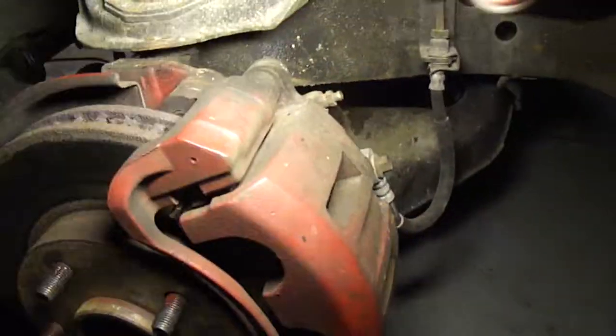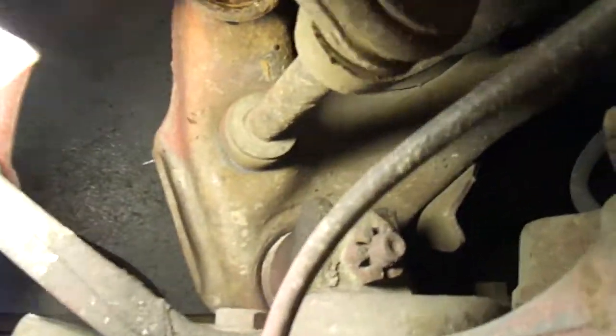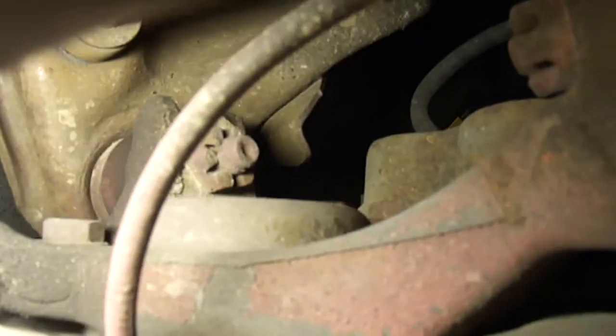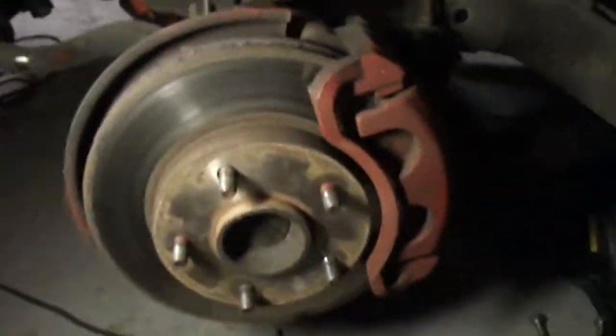But it's a fairly simple job. Unbolt your brake caliper, unbolt the brake caliper bracket, and then back in here is where it plugs in — unplug that. Not too bad of a job.